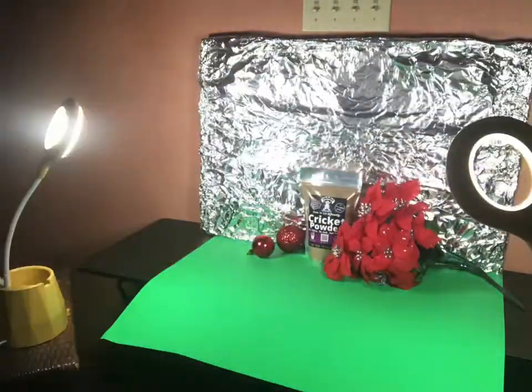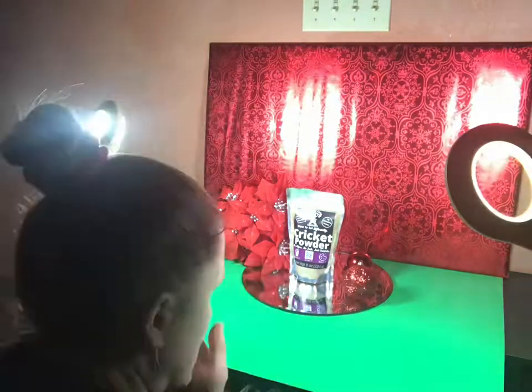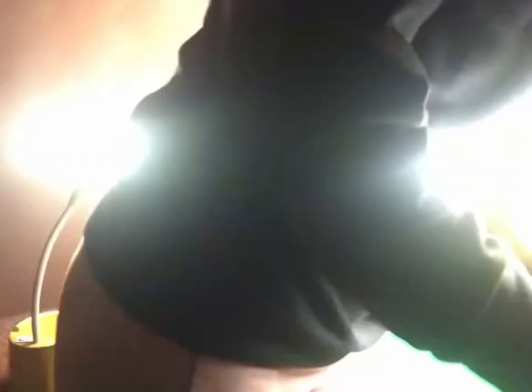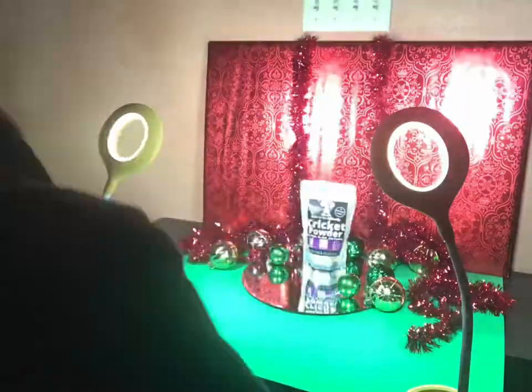Welcome to my fancy photography studio. It took me a while to figure out the backdrop that I wanted and the props that I wanted to use, but eventually the red and the green called to me for this, so that's what I went with. I get most of my inspiration for this stuff off of TikTok — there are a few photographers that I love to follow on there that give me the inspo.